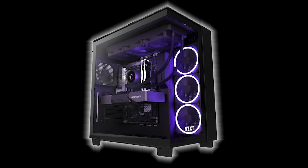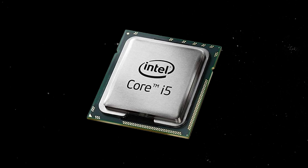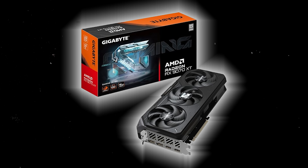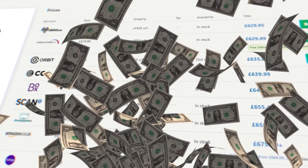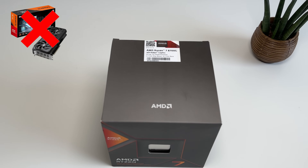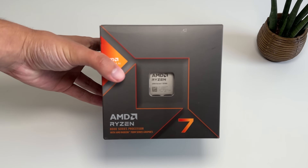When you get a gaming PC, you will probably have your RAM, motherboard, CPU, case, but most importantly, you'll have your graphics card. But graphics cards can be expensive, so in this video, we will see if we can play games with no dedicated graphics card by playing on the integrated graphics of the CPU.